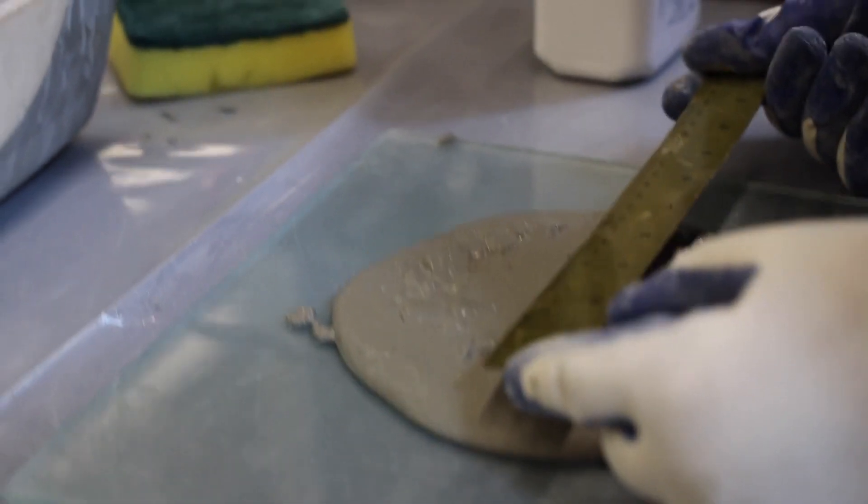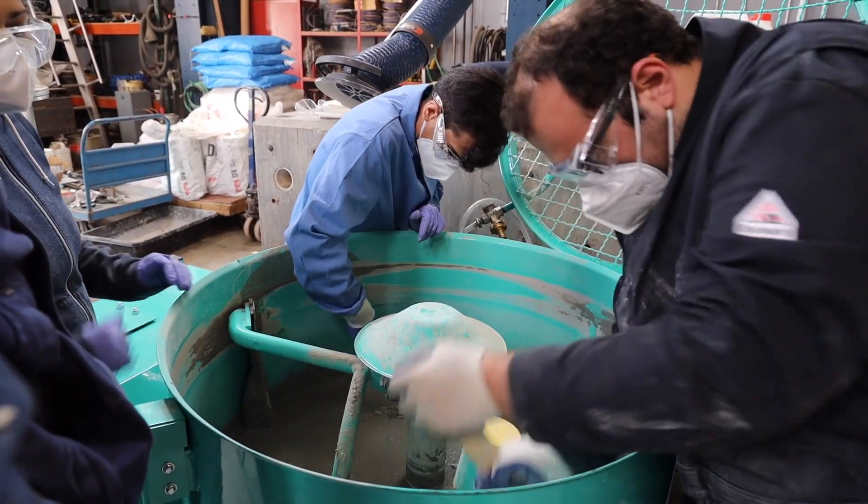What we are trying to do is use 3D printing to make construction more efficient and more automated so it can be quicker, reducing the time and cost of construction.